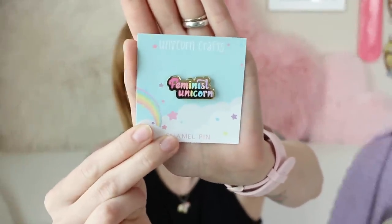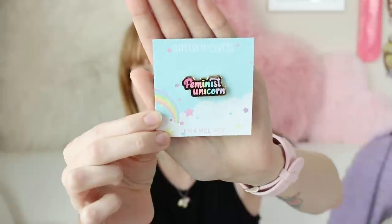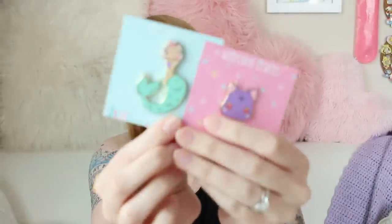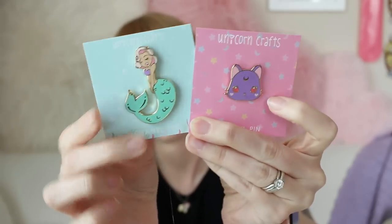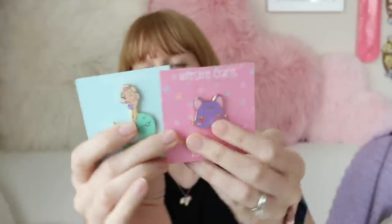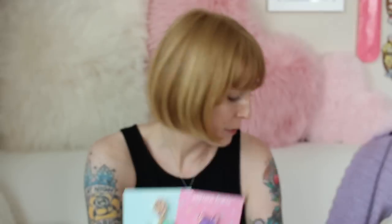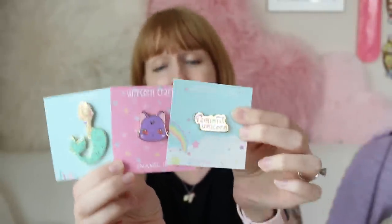Some folks, like Unicorn Crafts, have a different design for each pin, which I think is fabulous. She has a feminine feminist unicorn pin set in a rainbow sky with clouds, a mermaid pin that's underwater, and one with Sailor Moon motifs. The backs are duplicated, and all her colors are very similar so her branding still stands out — it's very much her but singular to each pin.